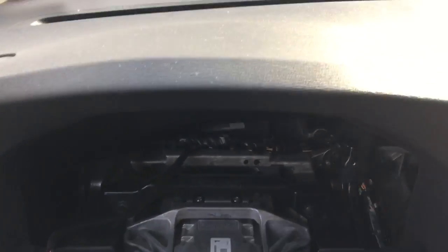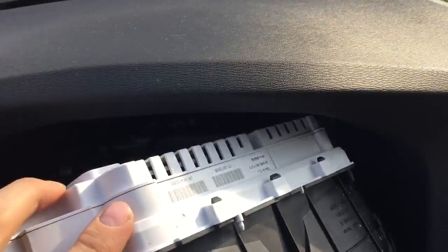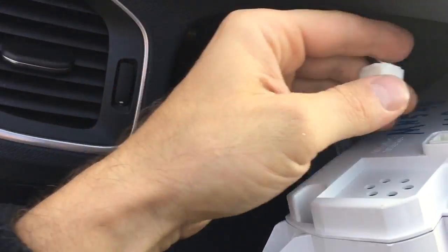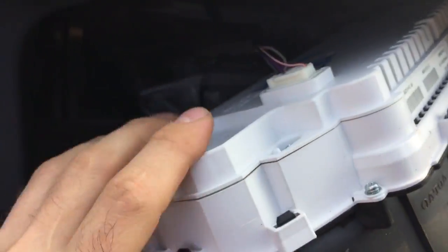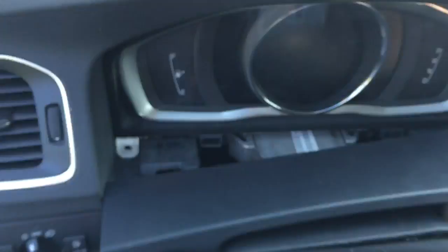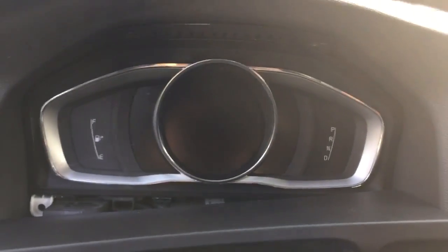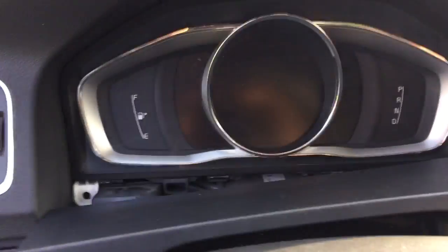The new one will be in in no time — easy procedure, one of the easiest ones. Here is the plug, all I do is click it in. Put the new speedo in place and install the four screws.